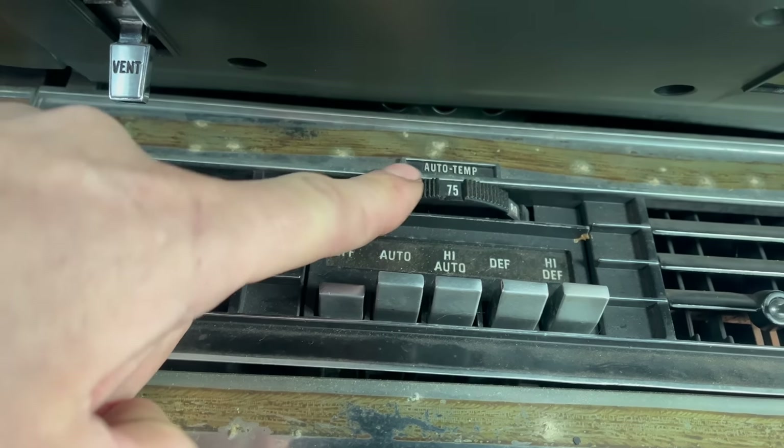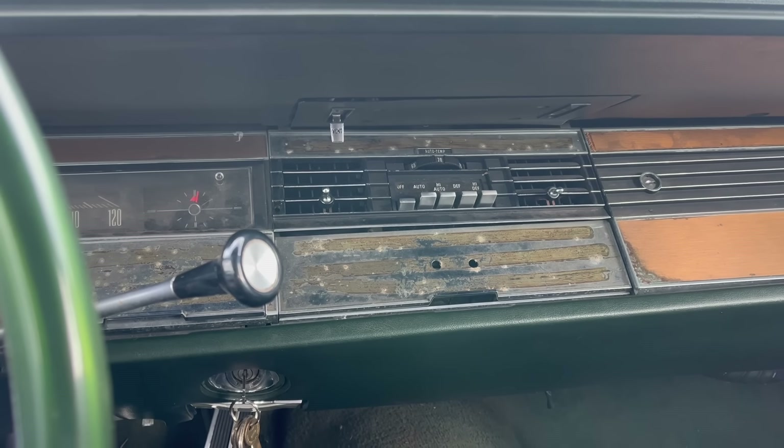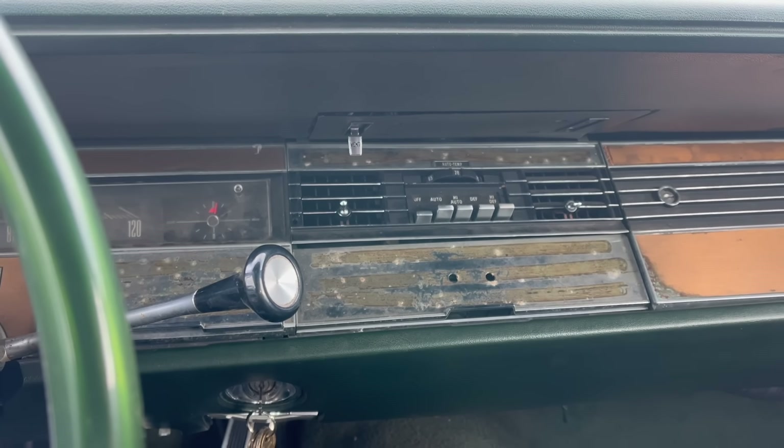Of course, that's here because... Cadillac. I know I keep saying Cadillac a lot, but I swear there's a reason for that. Anyway, my 71 Fleetwood also had automatic temperature control, and in that car, it worked.